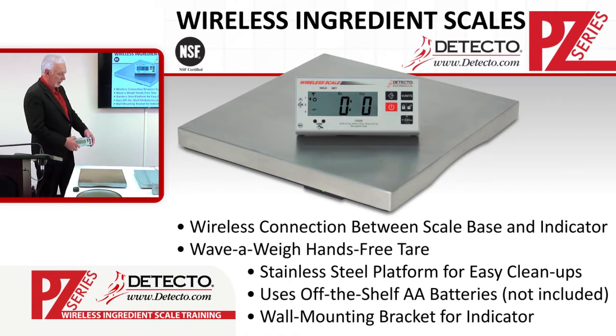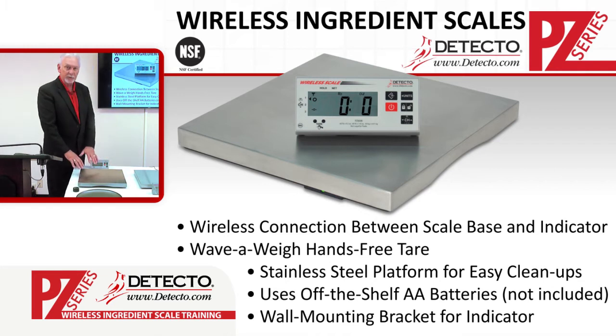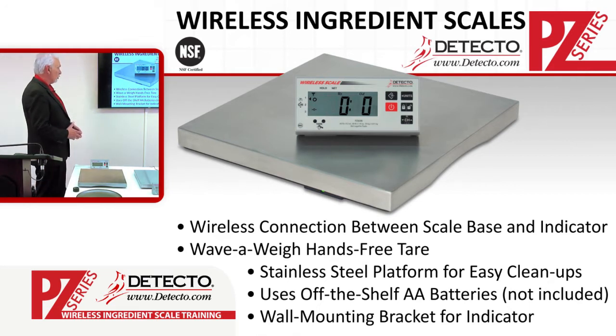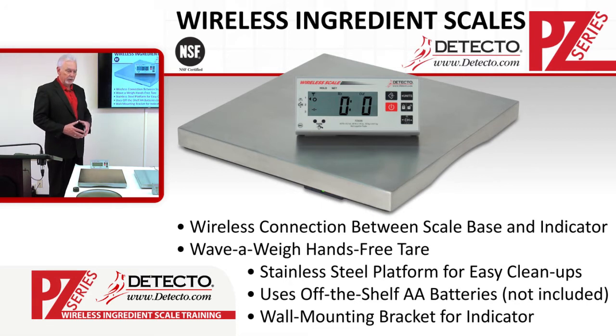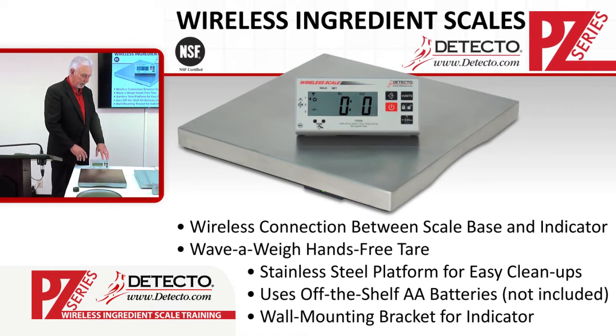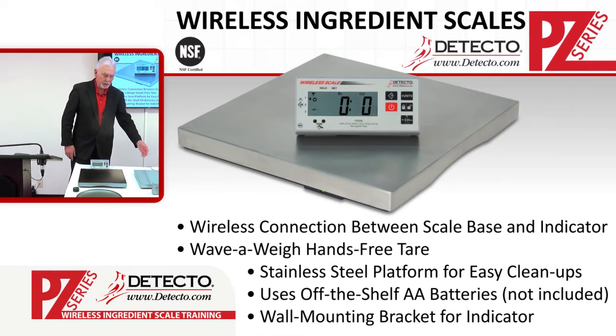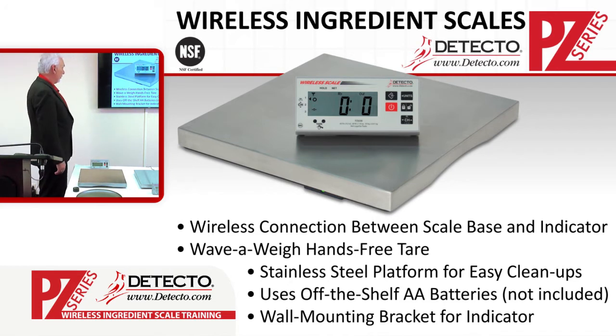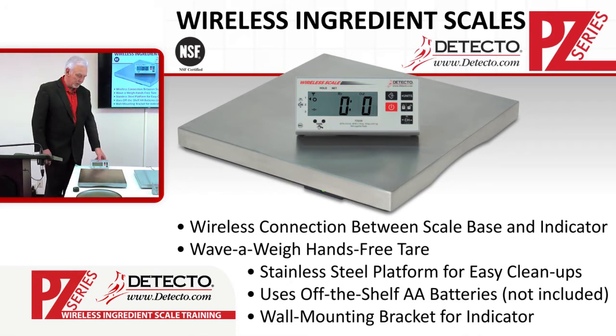We also have a stainless steel platform for easy cleanup. This stainless steel platform is 14 inches by 14 inches. It's low profile, easy to put product on, and the top can be removed and put into the dishwasher for effective cleaning. This is an NSF approved product. It uses off-the-shelf AA batteries, and also includes AC power for both the scale and the weight display, allowing you to use AC power and/or batteries for complete wireless connectivity.